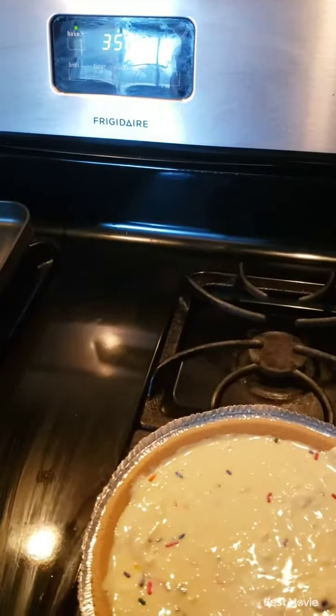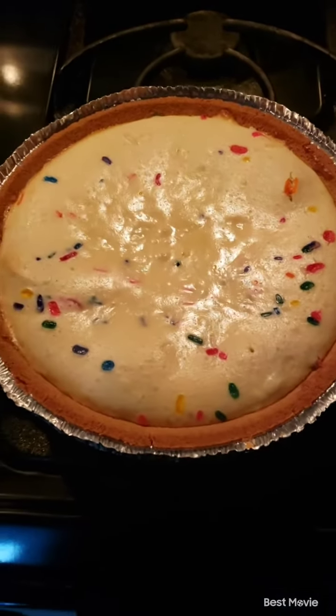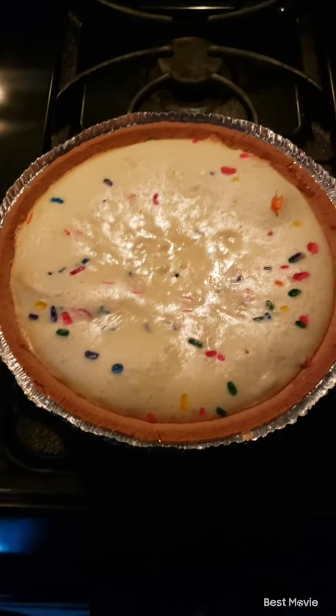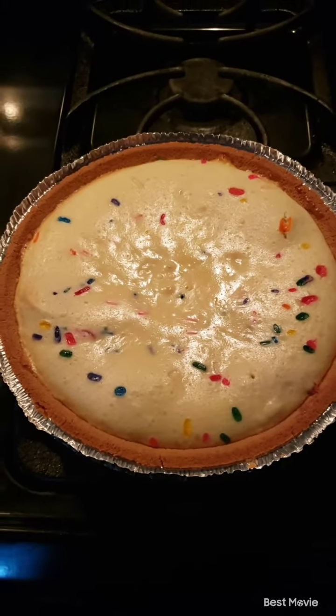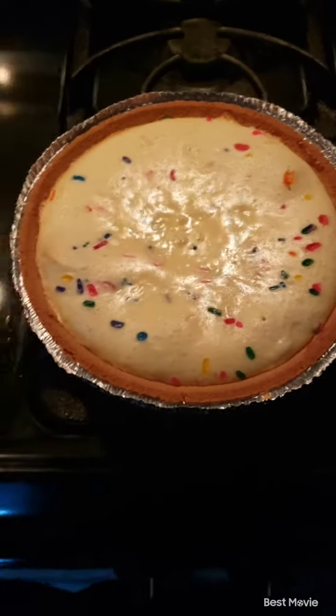I'm in time — 3:50, 32 minutes. Alright, it's fresh out of the oven. So we will put it in the refrigerator for a good two hours. Let it cool off, and then I add the white chocolate, some white or golden Oreos and sprinkles. We'll see how it turns out y'all. See if I can decorate this go around.